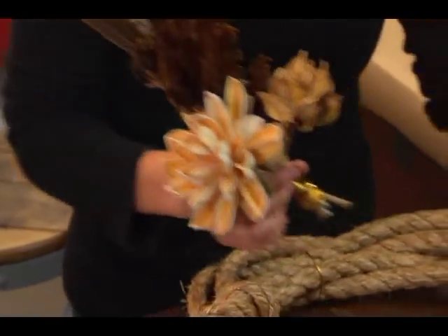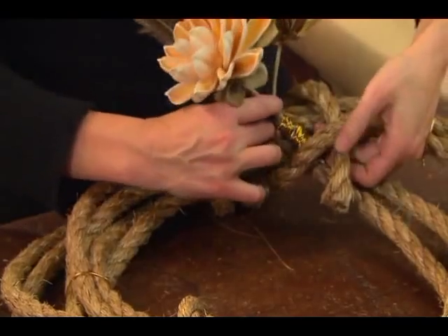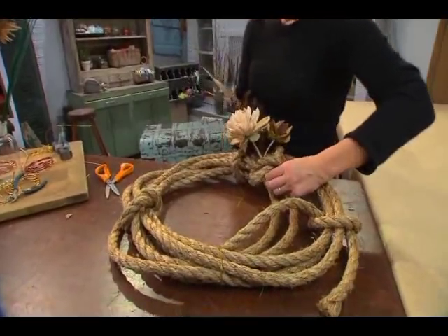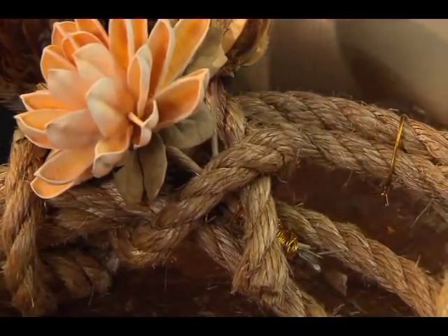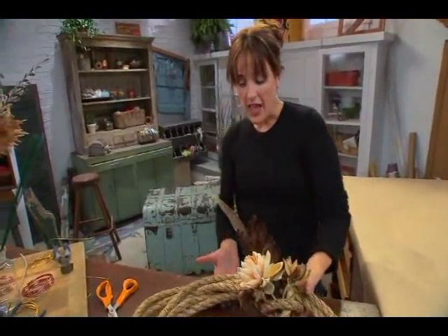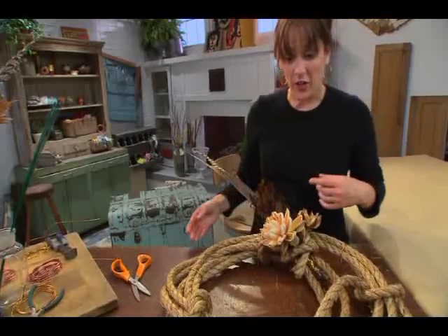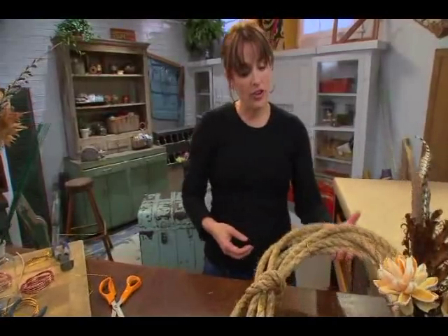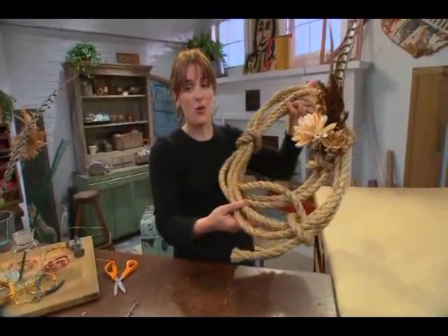I'm going to take it — it's really easy to go back to where you started and just kind of tuck that bundle right in between the knot and the wire. And if you need to at this point, you can take a little bit of extra wire and kind of wrap it around and secure it in place. But mine kind of fits in there oh so well.